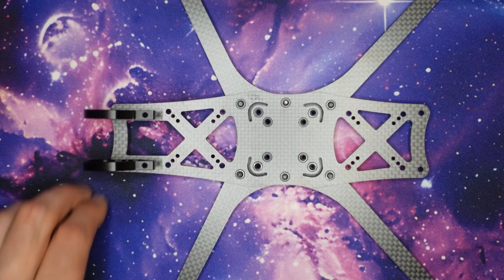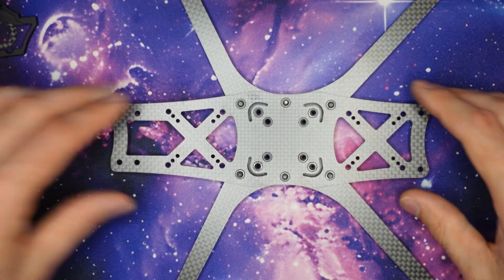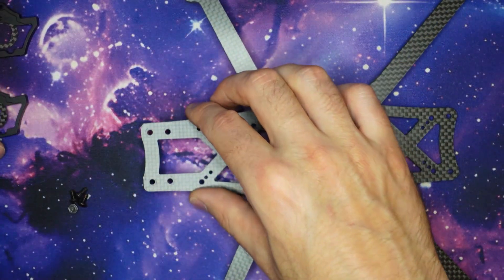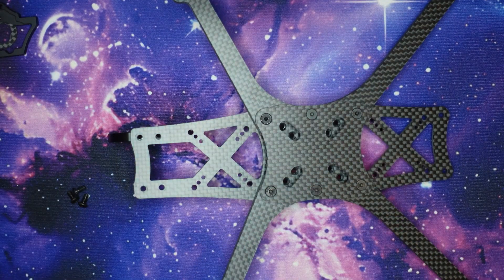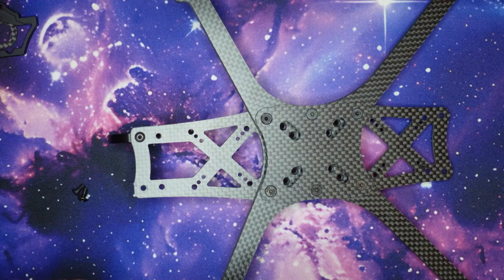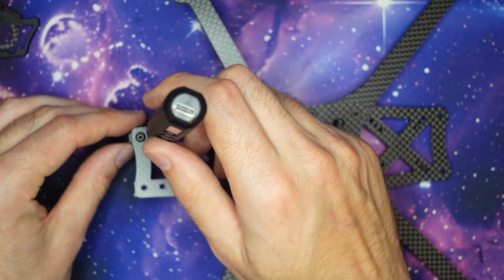I'm going to be building for O4 Pro so I'm going to be putting the camera plates on the outside. To attach the camera cage we're going to be using the four short M3 button head screws in our kit. We'll flip the frame over and then attach the camera cage. We're threading into aluminium here so we don't want to use too much torque — just make sure the screws are nice and snug.